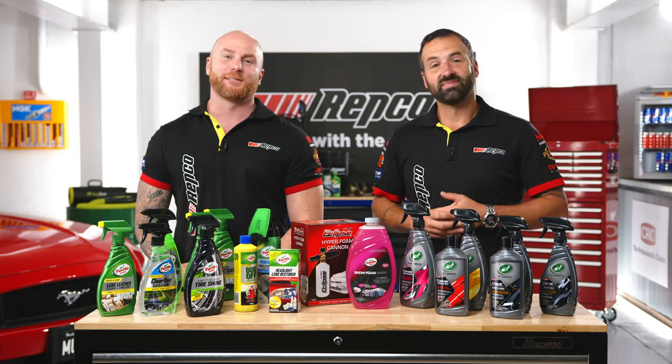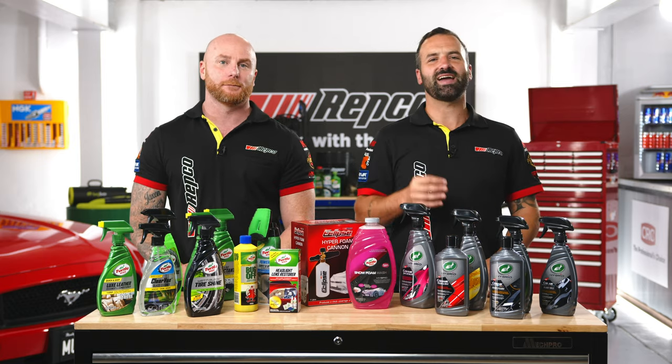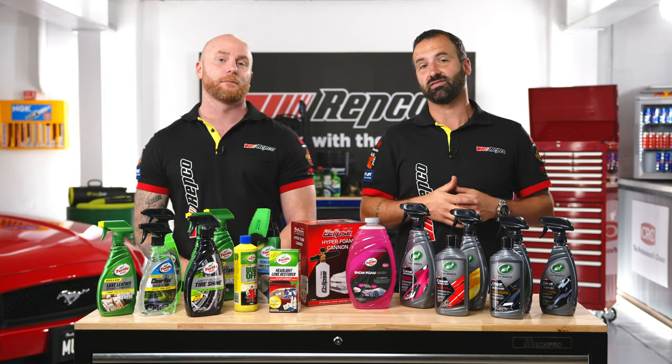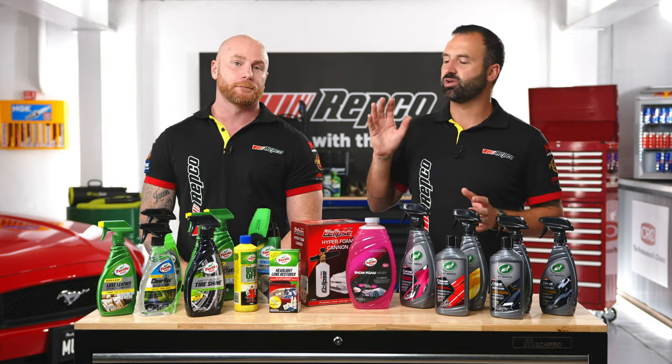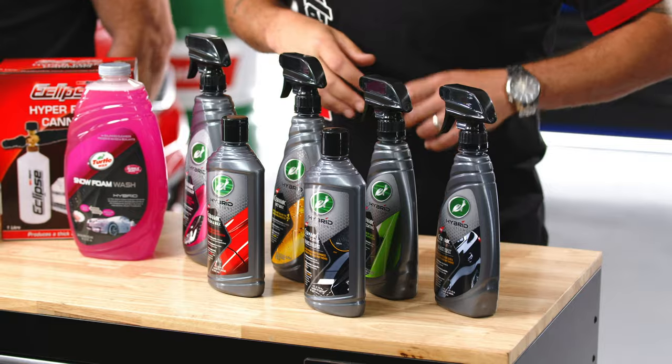Hey everyone, I'm Sam. And I'm Chris. Welcome to this week's episode of Upgrade It. The Super Stang is looking slammed, it's sounding angry, and it's ready to be taken for its first proper spin. But first, I think we should give it a top-to-tyre detail with the next-gen car care range from the team at Turtle Wax.